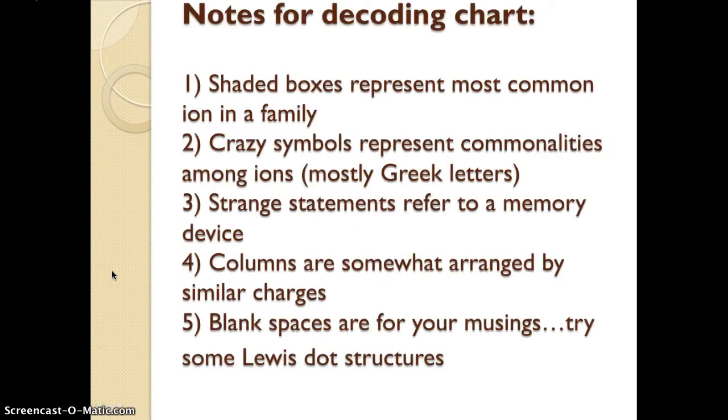A couple notes on decoding your yellow card. Remember the yellow reference sheet you were given at the beginning of the year? The shaded boxes represent the most common ions in a family. The symbols you see, don't worry about them too much — all they do is show commonalities between ions on that table. It just means they're somewhat related, and you're going to have to figure out how they're related and study them together.